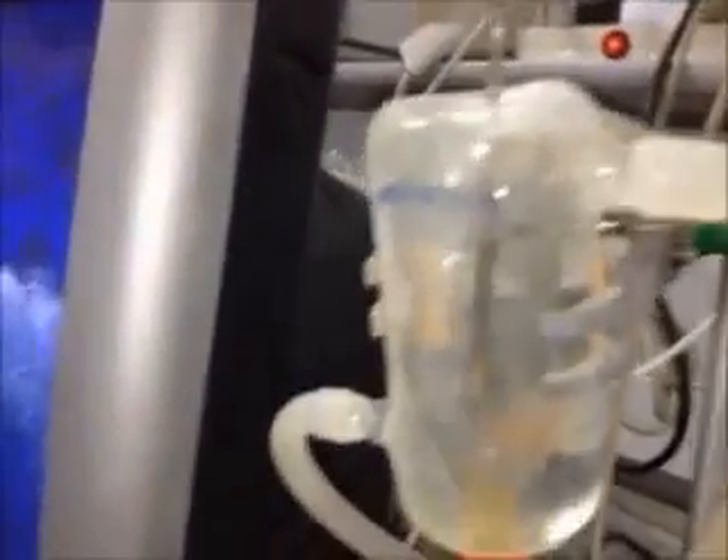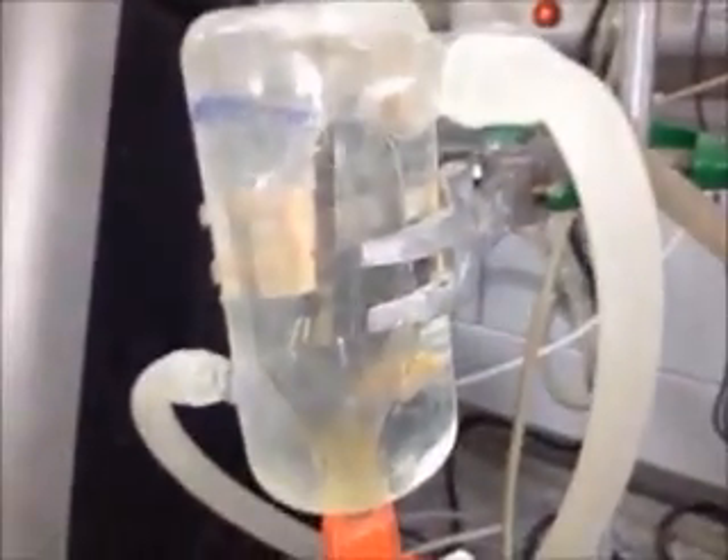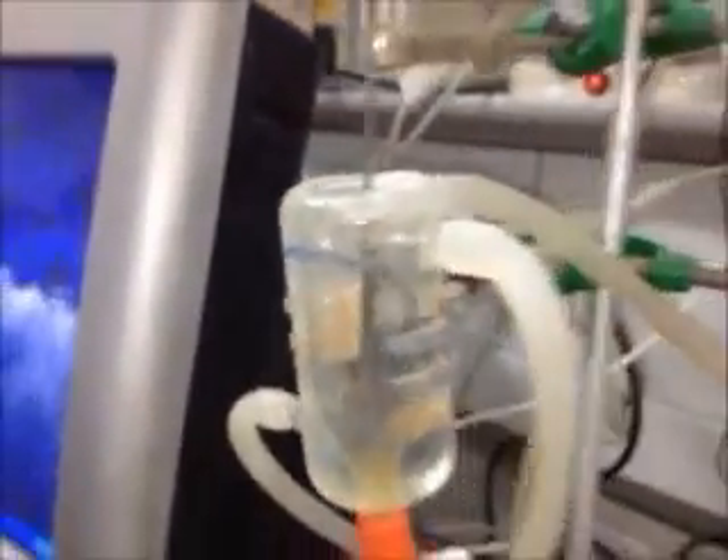Make sure that the bubbles are consistent — they're not consistent right now. It should be around 3 to 4 bubbles per second. As you can see now, the air bubbles are consistent, and that's how you know that it's accurate.